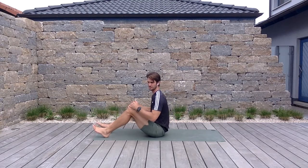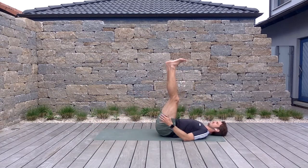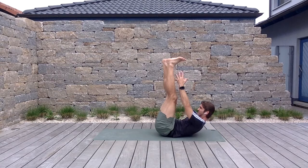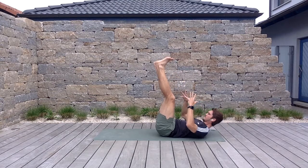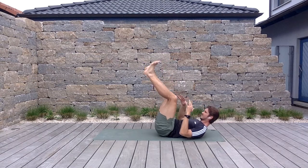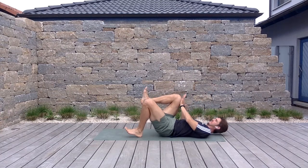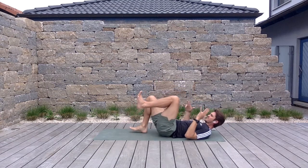Sit up once you finish three. We're going into a core series — starting with the supine hamstring position. Legs will be up and you're going to reach up tall, then relax. Try to keep that low back flush — six reps. Then bring one leg down: opposite hand to opposite knee for a single-leg loop bridge. Hold at the top for three seconds, three reps each side.